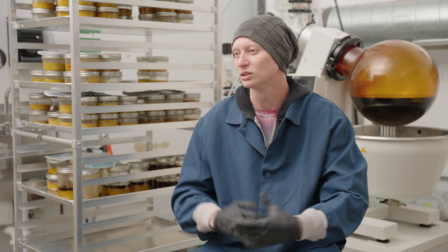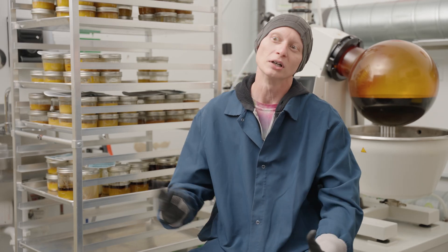I'm Andrew Byrne. I'm the laboratory director here at Proper Cannabis. Today we're going to go out and take a look at some of the concentrates and what we're making and just look at the processes. So why don't we go take a look?